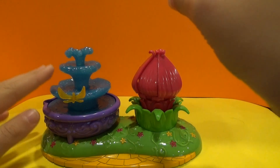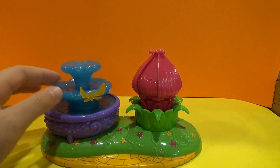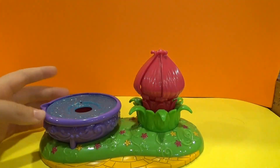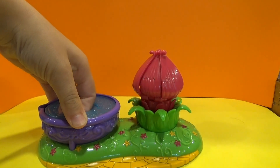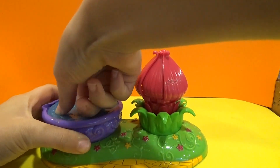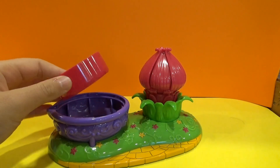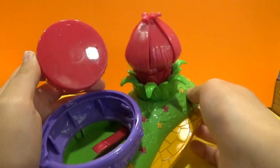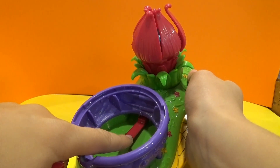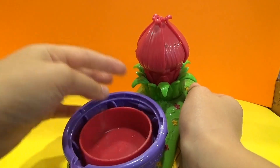If you want to see how it works, you take off the first thing and then the second thing. See, now with this thing you pull it. See this thing? There's this thing on the bottom which, if you press it, the flower opens.